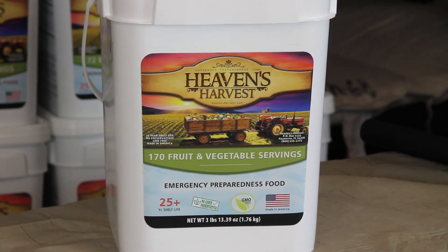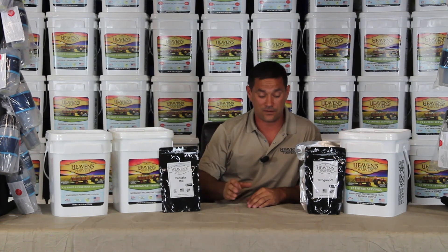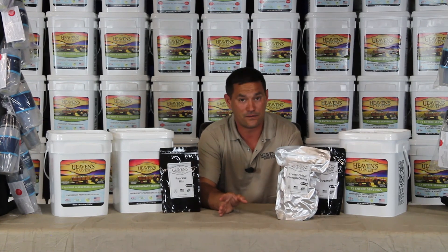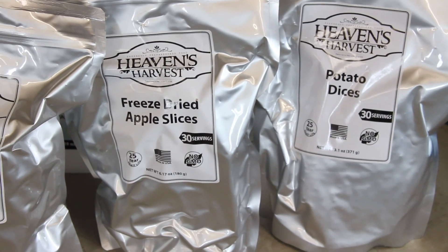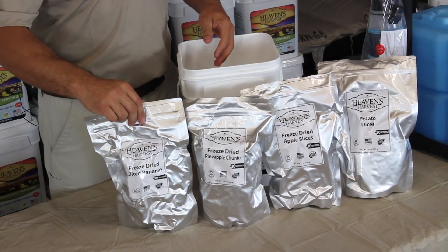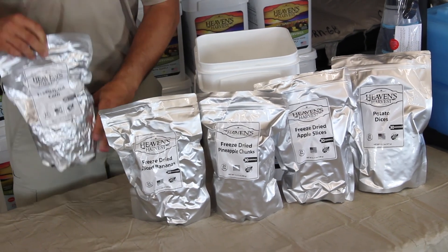Our fruit and vegetable bucket comes with 170 servings. There are three different fruits and two different vegetables. They come in Mylar foil bags as well, with a 25-year shelf life. The bags are large — 30 servings each — and you're obviously not going to eat it all at once. As long as you close the bag back up, you can get a month or two out of it.